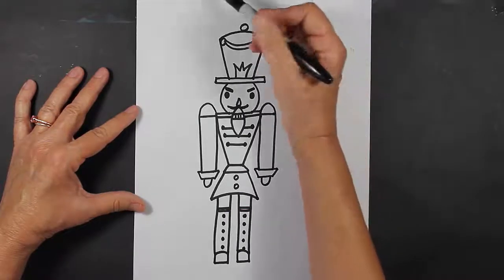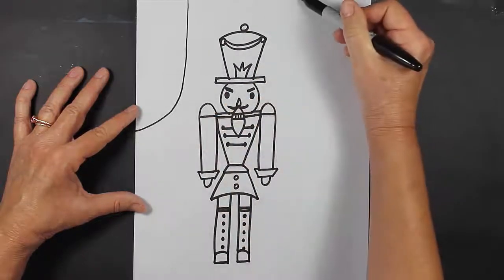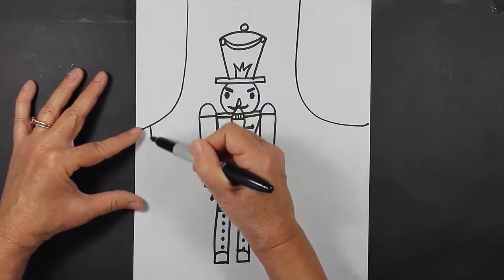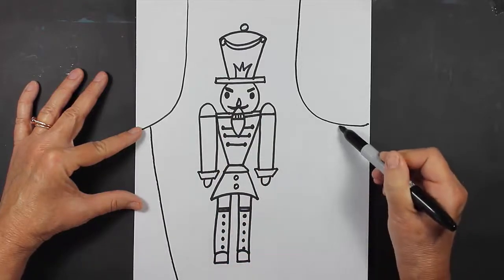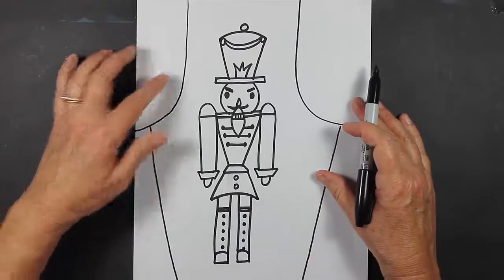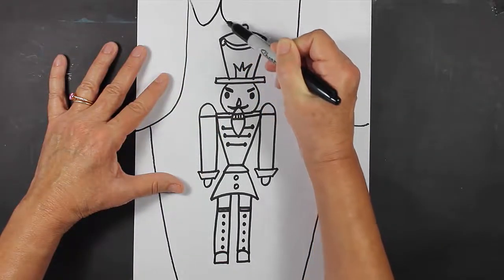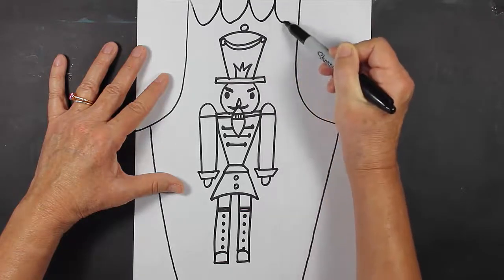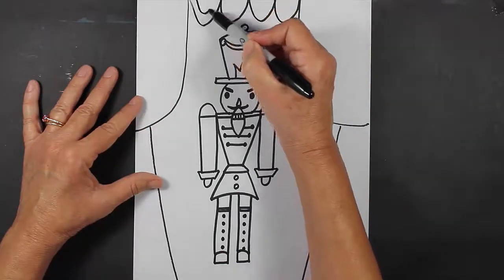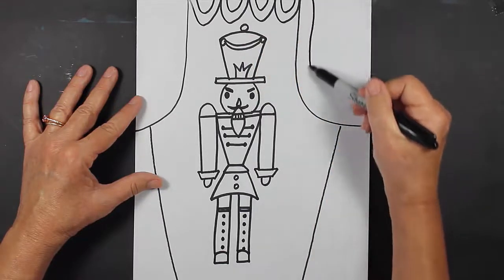I'm going to start at the very top of my piece of paper and make a curved line down like this, and do the same thing on the other side. Then I'm going to come in just a little bit like this on each side — these are going to be curtains. At the very top I'm going to make some more curtains, just making some big U's. And then I'm going to add some detail by filling in with a few more lines.